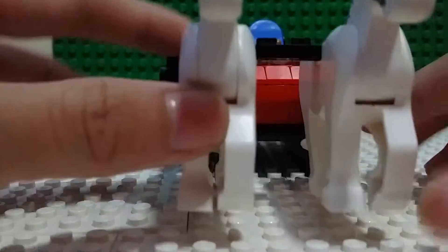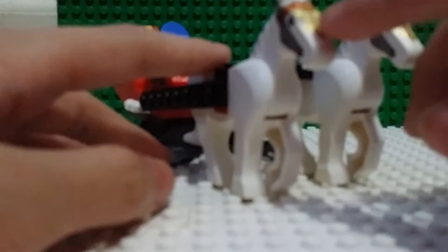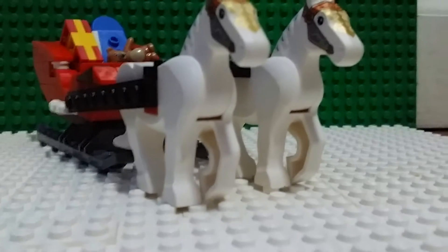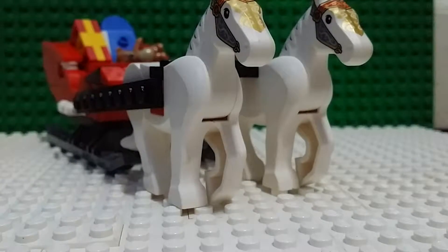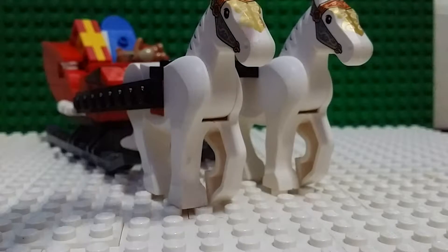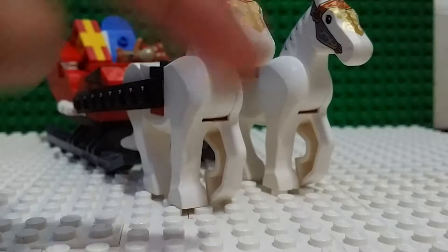So these horses are festive horses. There we go, now it's in focus. I got these from a Christmas carousel set.